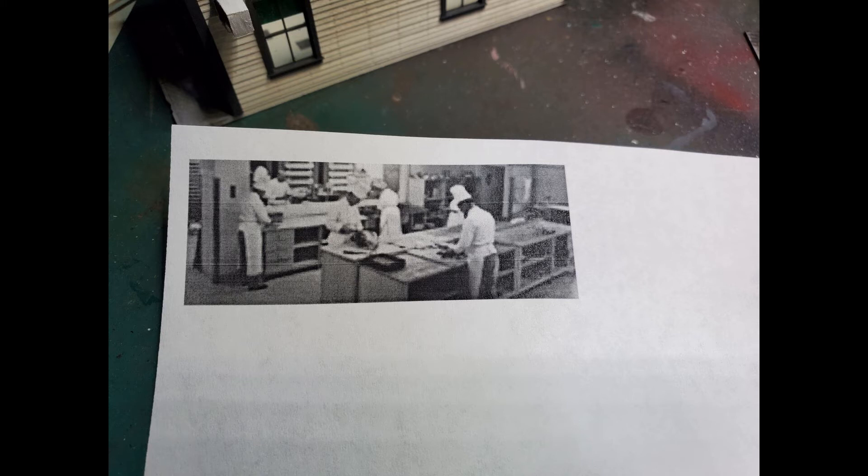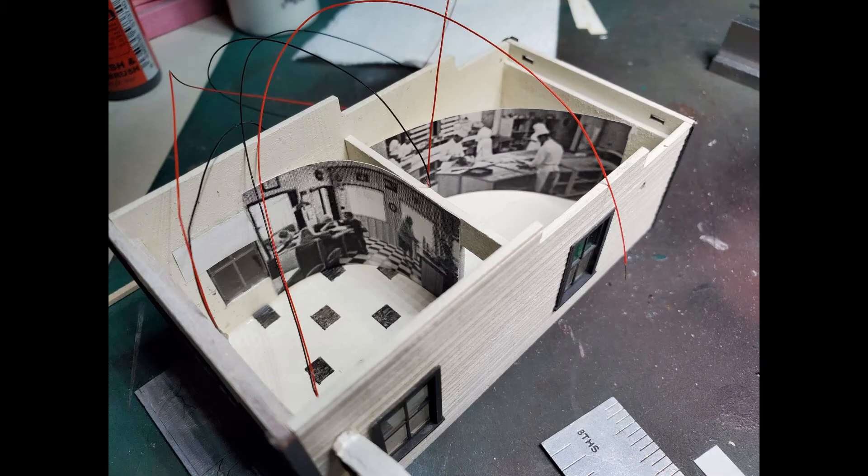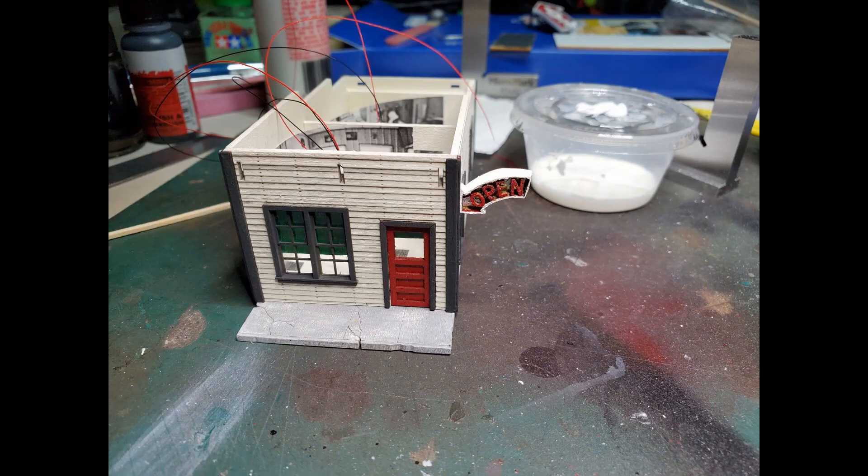I scoured the internet and found a couple of classic kitchen and restaurant interior photos that I thought would fit into this building. I scaled them down to size. It would be nice to have them in color, but I have a black and white laser printer, so that's what I used to print the photos. You can see the pictures are tacked in place to the interior of the building. Chances are no one's going to notice those interior photos, but I just like putting them in there.